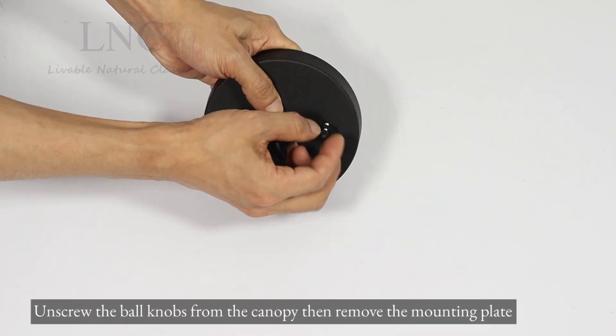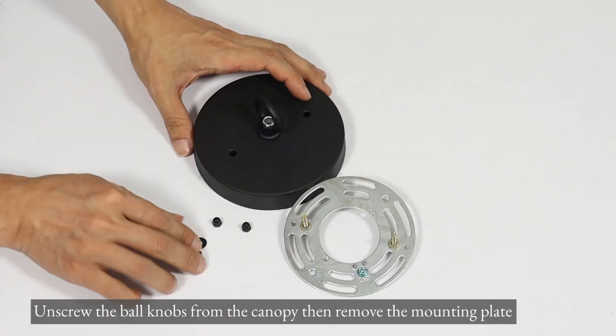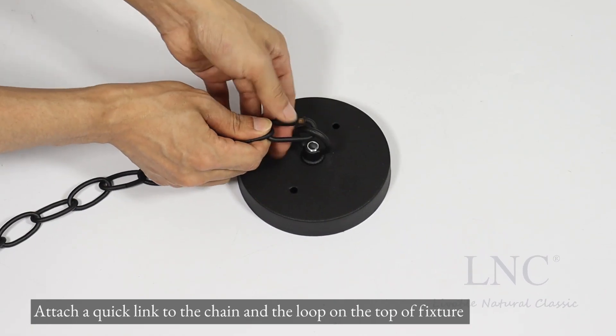Unscrew the ball knobs from the canopy, then remove the mounting plate. Attach a quick link to the chain and the loop on the top of the fixture.